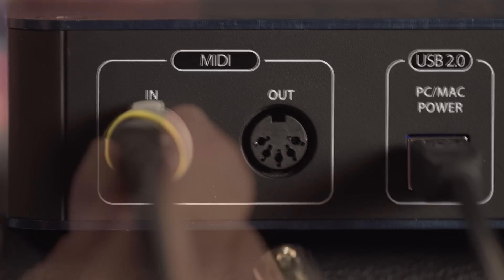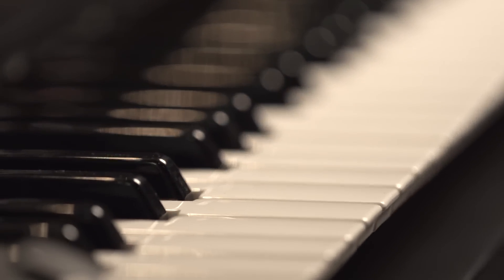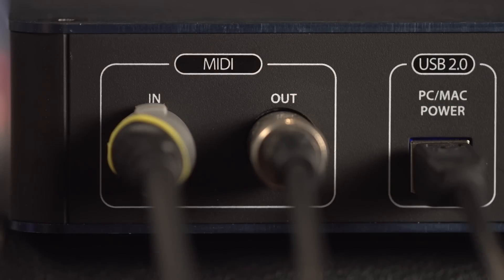The i2 has MIDI in and MIDI out ports to connect to external MIDI devices, such as a keyboard or control surface, so you can record and playback MIDI.